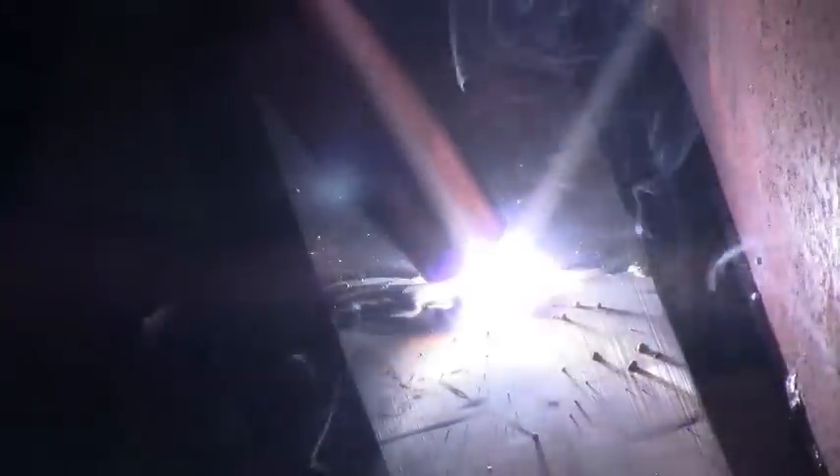Hi, this is FreddyTK421 on YouTube, and this video is about me learning how to use a spool gun to weld aluminum.